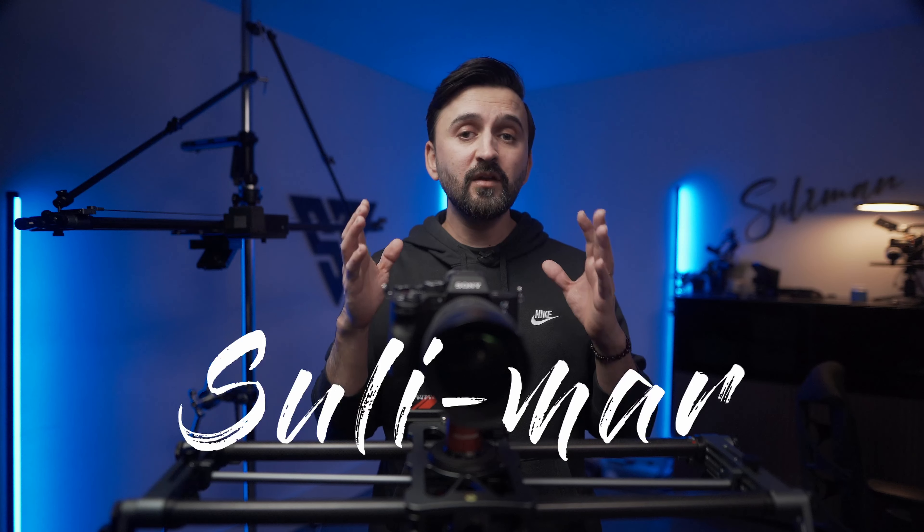What's up guys, welcome to yet another exciting video. If you're new to my channel, my name is Suleiman. I make photo and video gear reviews as well as tutorials. If you're a returning subscriber, thank you so much for visiting my channel once again. Before everything, let me show you some awesome camera movement that we will achieve in this video with this budget camera slider.